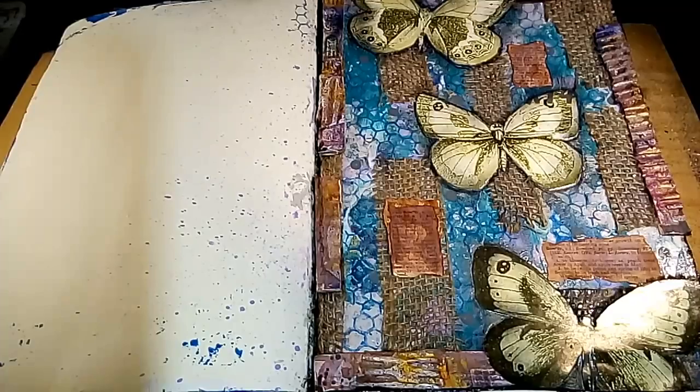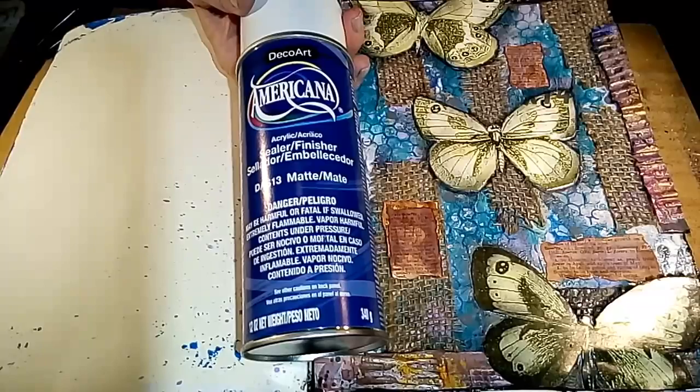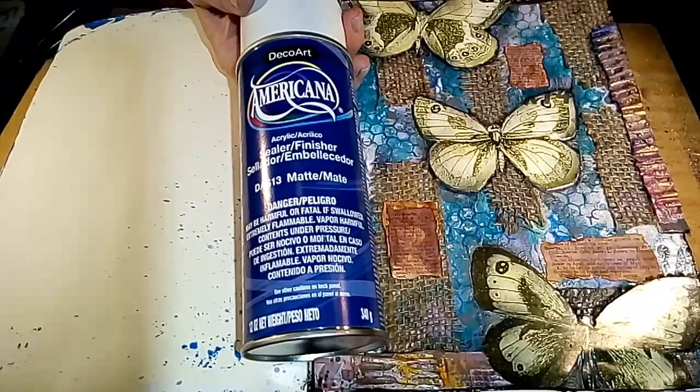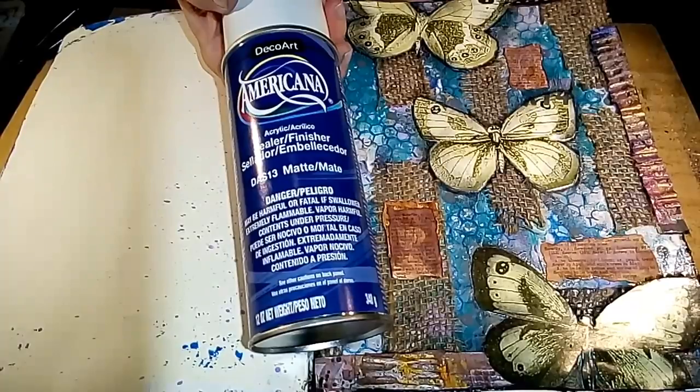I'm going to give this a coat of sealant — this is Americana acrylic sealer in matte. I also have gloss, but I'm going to keep it matte for this project. Make sure you're in a well-ventilated area if you use this. I'll see you guys next month with another Mission Inspiration. Do you like these kinds of challenges? Do you think they enhance your creativity or impede it? For me, they definitely take me out of my comfort zone. I'll put all the links to Mike Deacon's Facebook group and his channel below — check them out, tell them Callie sent you. Give me a thumbs up if you like this video, subscribe if you haven't, and I will talk to you guys very soon. Bye!